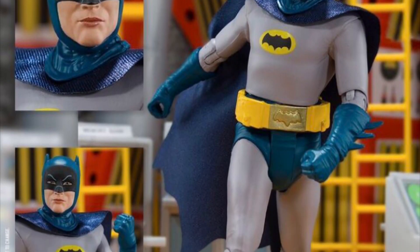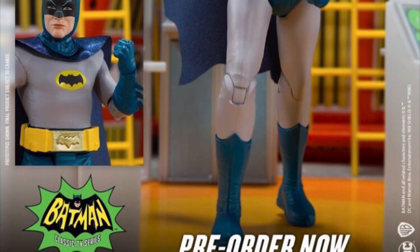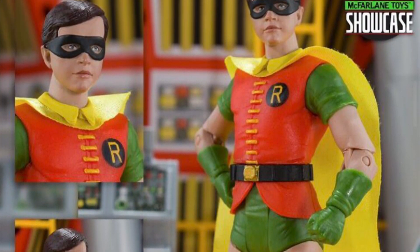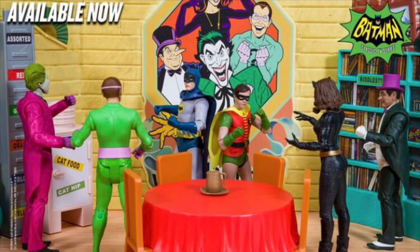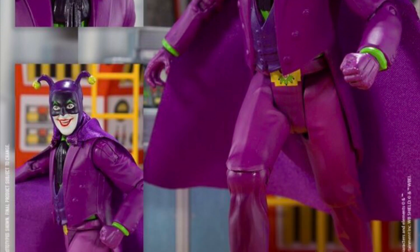Hey, what's going on guys, Hellbat Studios here. So as you can see, McFarlane's new summer showcase day was DC Retro. You're probably thinking, 'I thought they already released some of these' — yeah they did. They're actually re-releasing a lot of these characters, like the Batman, Robin, the Batmobile, and then this Villain Lair. I'm not sure if it's a re-release or not because it said it came out 2022 on their website, but it didn't say re-releasing.